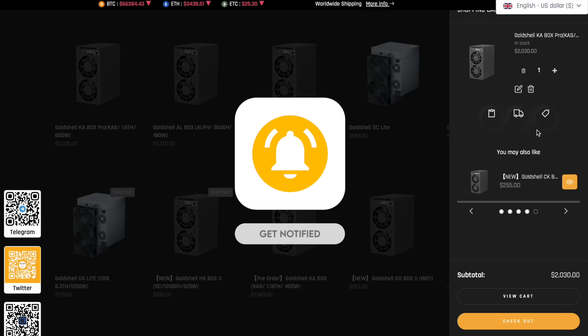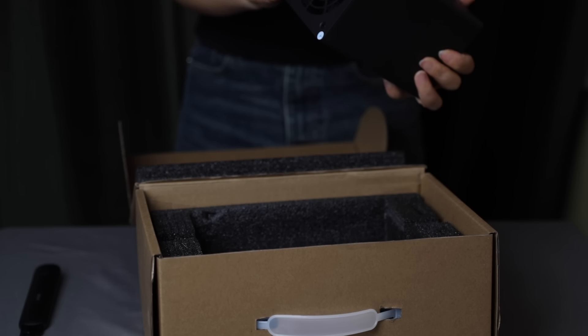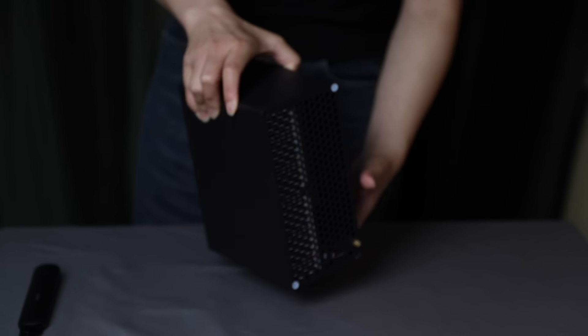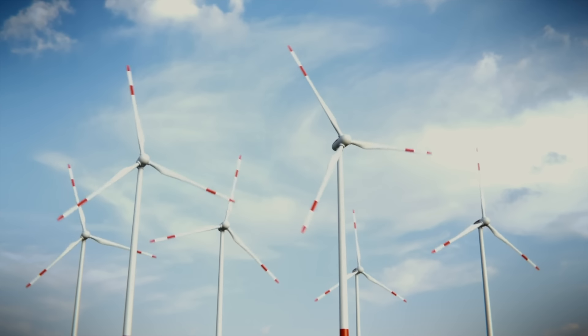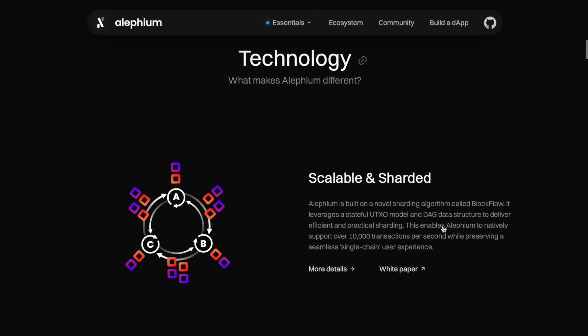The GoldShell AL-BOX is a miner that was created with the Blake3 algorithm and was specifically designed to extract Alephium cryptocurrency. This miner is distinguished by its energy efficiency, which allows you to reduce energy consumption during mining. With its optimized design and specifications, the GoldShell AL-BOX is a great choice for those interested in balancing Alephium mining with energy costs.